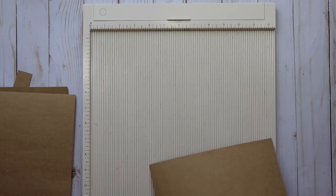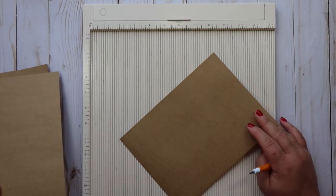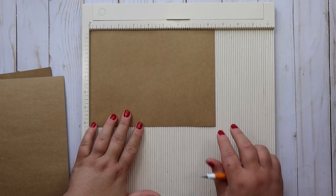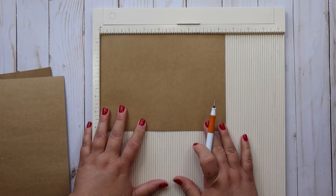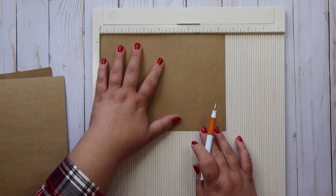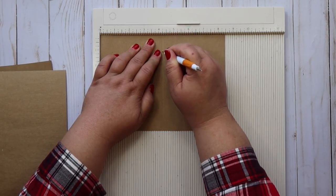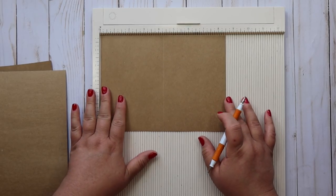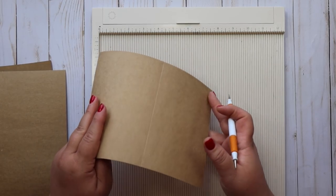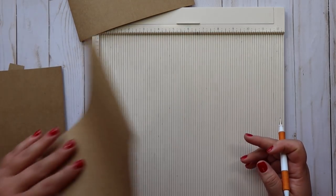We're going to start off with a little scoring. I have my three pieces here that measure eight and a half by six and a quarter. Put it in so it's eight and a half at the top and we're just going to score this in half at four and a quarter. You could just fold these in half but I like the crisp score line for this project. Do the same thing for your other two pieces.